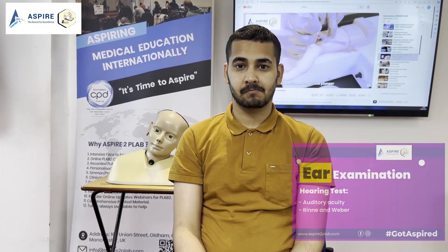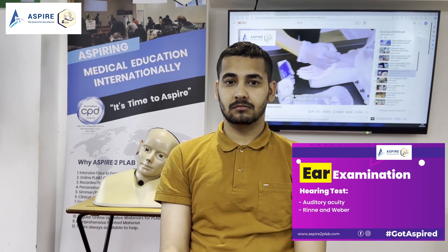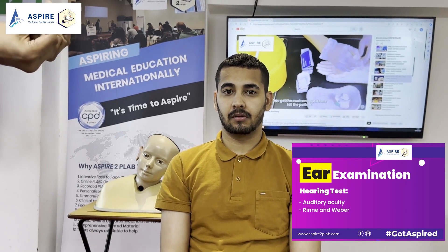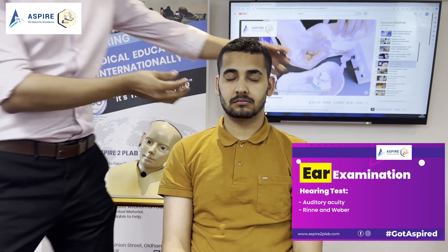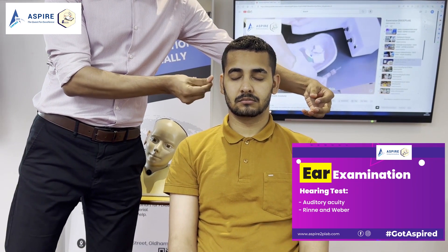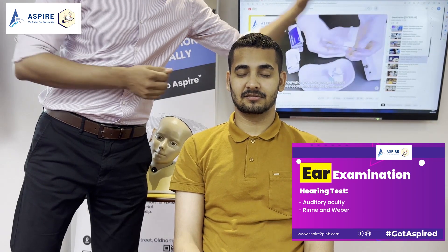Now let's do the hearing test. First, we're going to do auditory acuity. So John, I want you to close your eyes and I'm going to go to your side. I'm going to rub my finger and you just have to say which ear you can hear. Could you please close your eyes and tell me which ear you can hear? Right and now left. Okay, perfect.